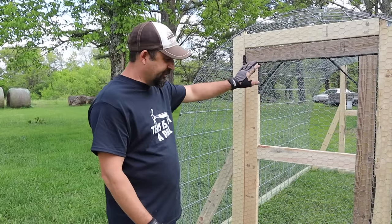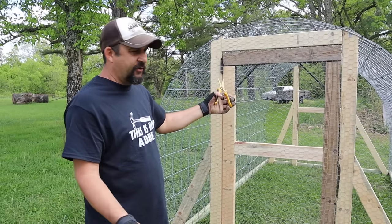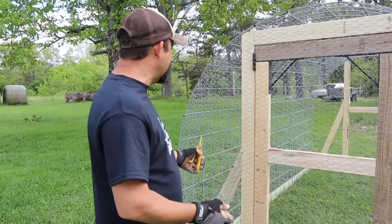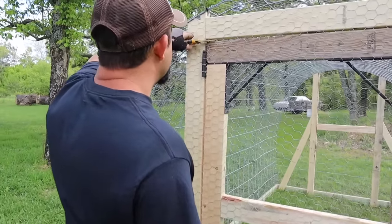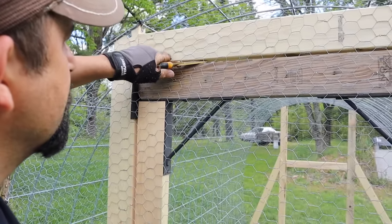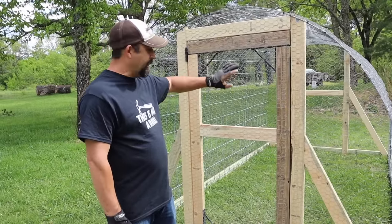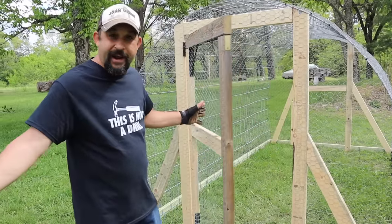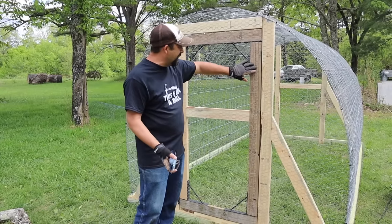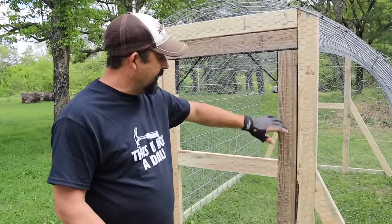We have the wire all attached to the front, so now it's time to cut out around the door, and then we may need to add more staples after that. I've never really done it like this before so we'll see what happens. Well, we cut all the way around the door and lo and behold it actually works! The only thing we did after we cut is we bent some of these wire ends back a little bit just so as you're going in and out you don't get scratched. I think that's really good.